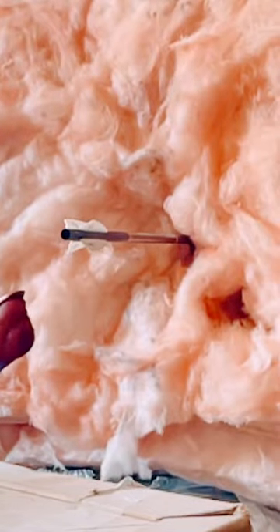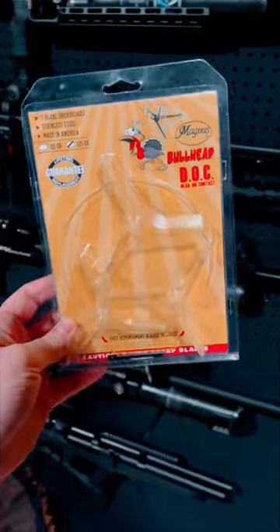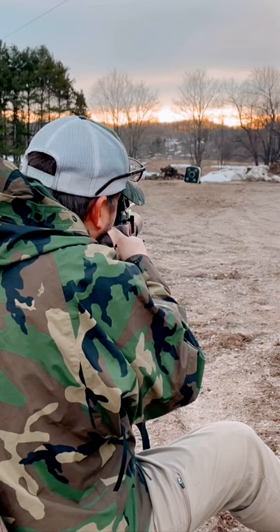If you're getting ready for the turkey season and you want to run your FX Crown air gun in an arrow kit with these Guillotine turkey head lopping broadheads, definitely check out Up North Air Gunner this week, because we are going to be talking about some new products and I'm going to show you how to do this.